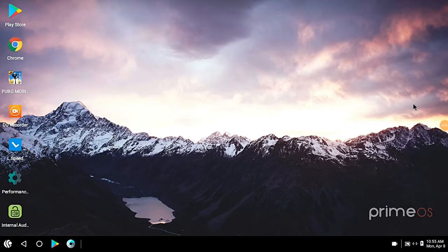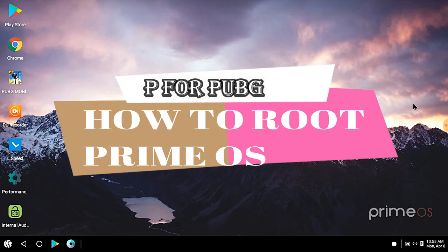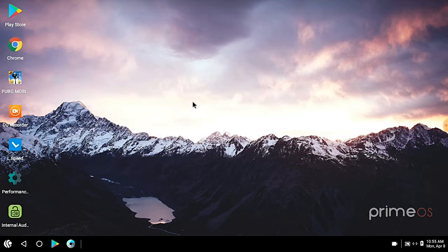Hi friends, welcome to P4 PUBG channel. In this video I am going to show you how you can root the Primers. Today we will start with this video. As you can see, the Primers is made in India — a Delhi-based company has developed it and tied up with China Bariton company. You can see it on the official website. You can use it because it is made in India.